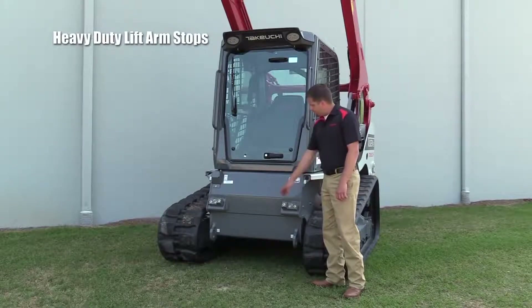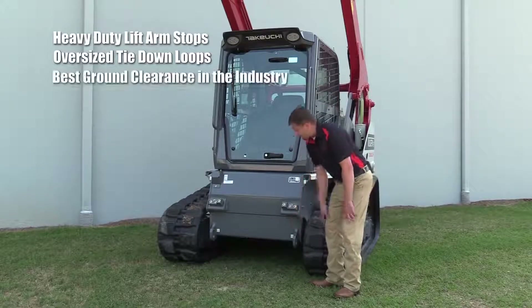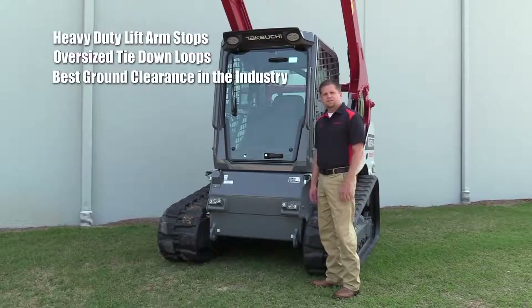Moving a little lower, you'll also see our oversized tie-down loops at the bottom of the frame. And moving even lower, you'll also see our ground clearance — we've got the highest ground clearance in the industry.